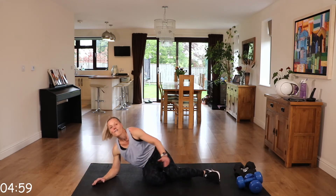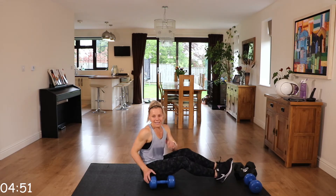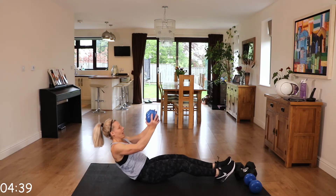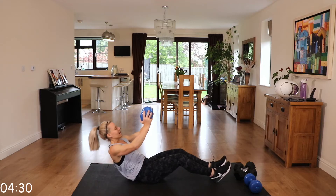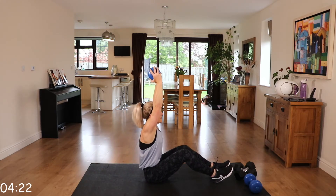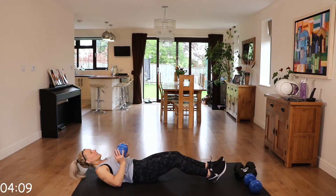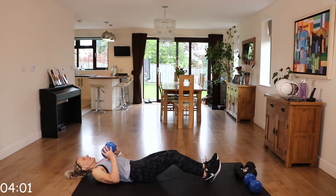Final round — last five minutes of work. Coming down and pressing up, or staying down and just lifting those shoulders. Make it strong.